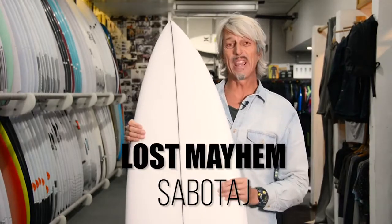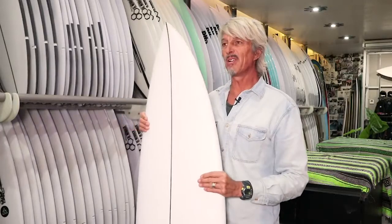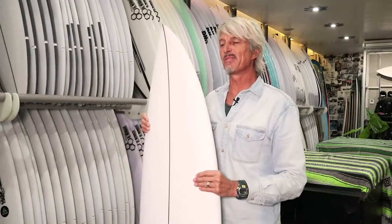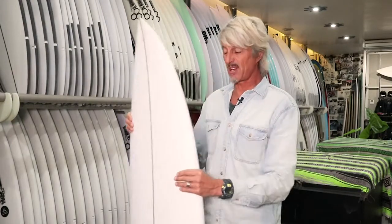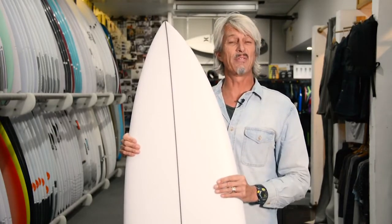This is pretty exciting. This is a brand new model which is a collaboration between Matt Biolas from Lost Surfboards and one of his number one team riders, who's been riding for him a long time — Taj Burrows. Taj lives in WA and he surfs a lot of hollow, powerful waves.